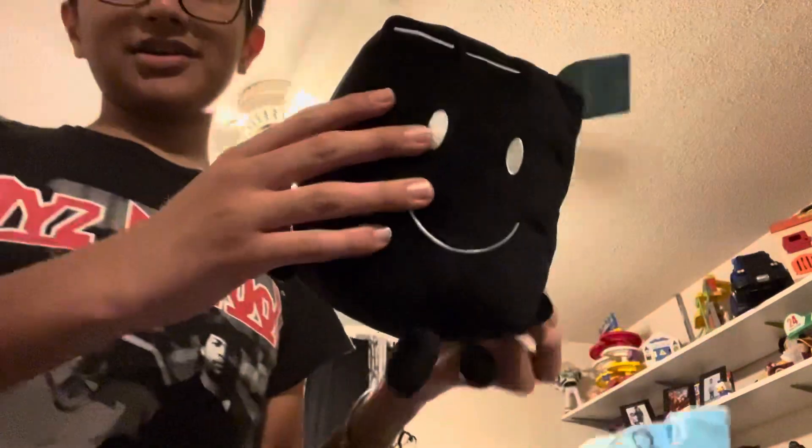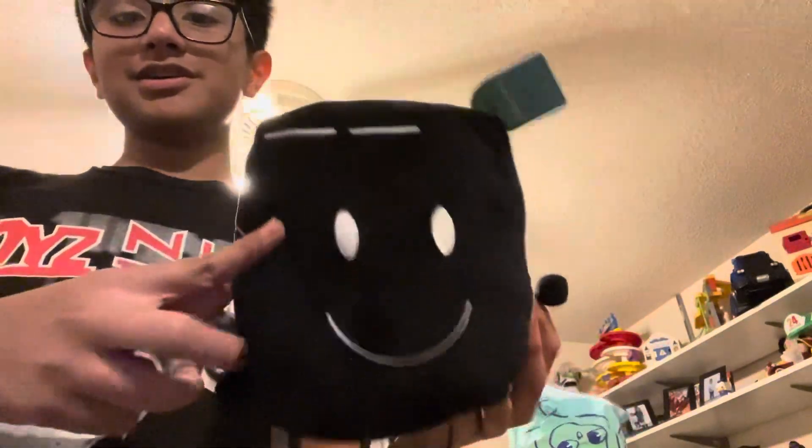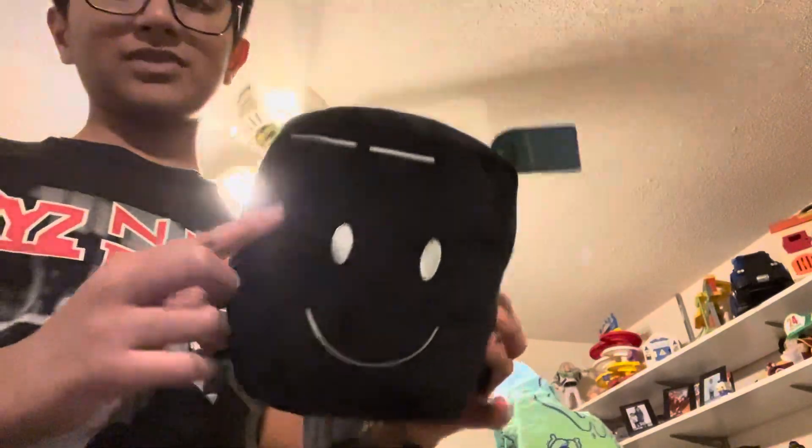Apparently it says 'plush Spock hair.' Wait — is there something inside? No, there's nothing inside. Oh, maybe there's a zipper. Anyway, this is the computer plush. I guess that's it.